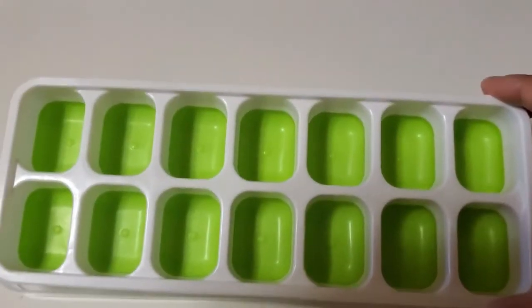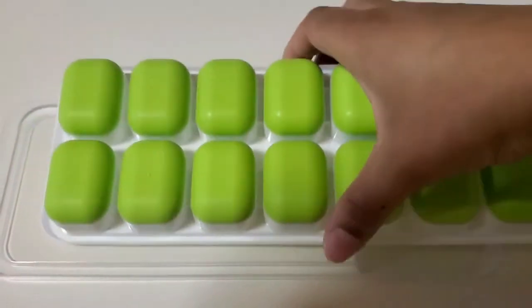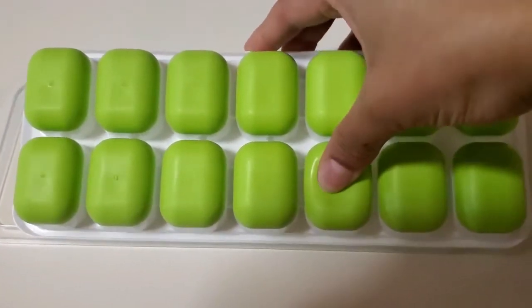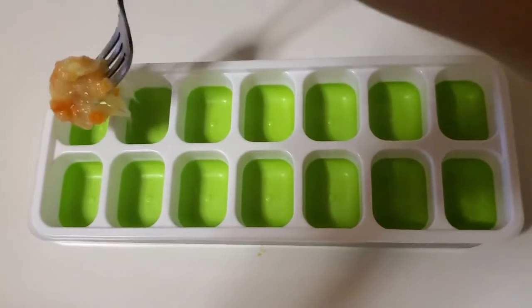The next thing I do is scoop the food out and put it into these ice trays. I love these trays because when you flip them over they have soft bottoms where you can just push the cubes out — they're so much easier to remove. I got these from Amazon and I'll leave a link in the description box if you're interested.